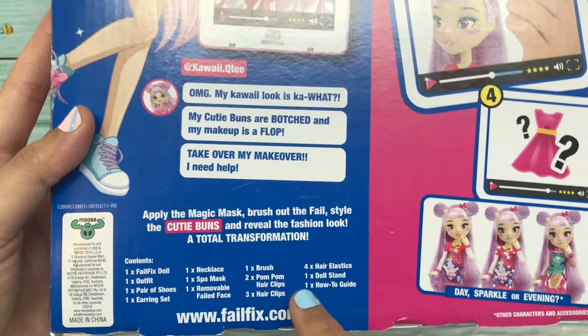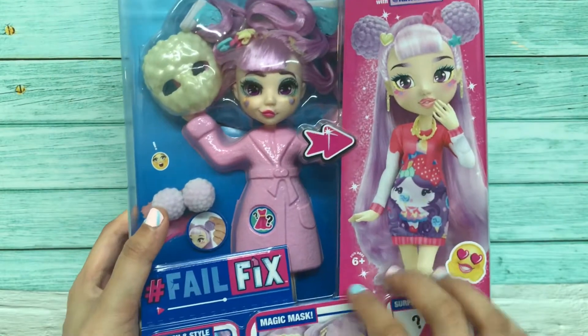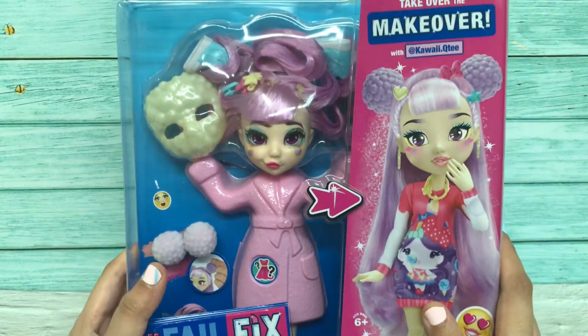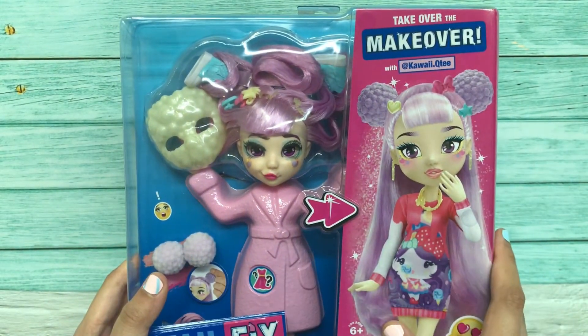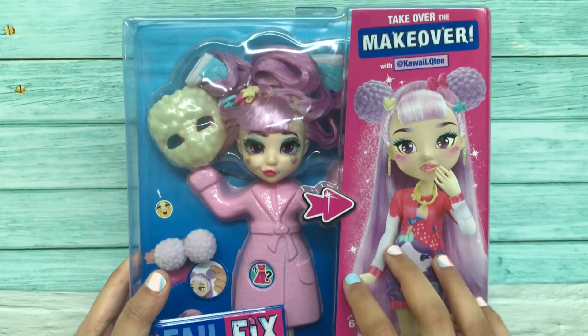It also tells how to guide. I am very very excited actually, because this is my first purchase from Fail Fix by the Moose group. I can't wait to reveal her, so let's unbox her now!